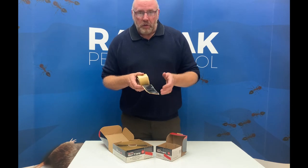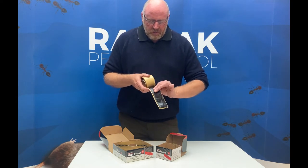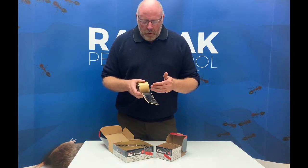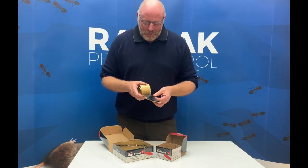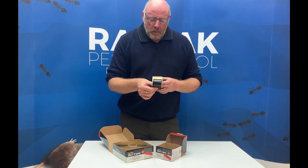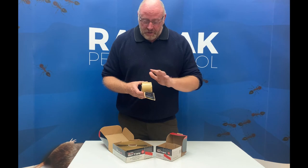This serves two purposes: it makes it waterproof because of the nature of butyl, and it also makes it very, very sticky which aids in the application. You can cut it with metal cutting shears — it won't cut with scissors because the mesh is stainless steel and far too strong — but with metal cutting shears you can cut it to size and to shape.